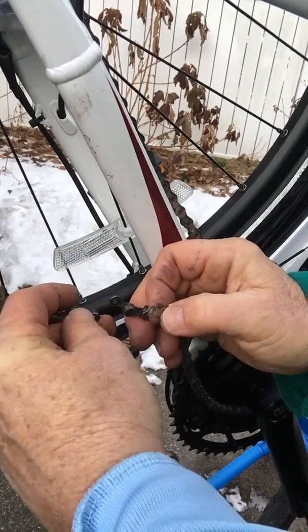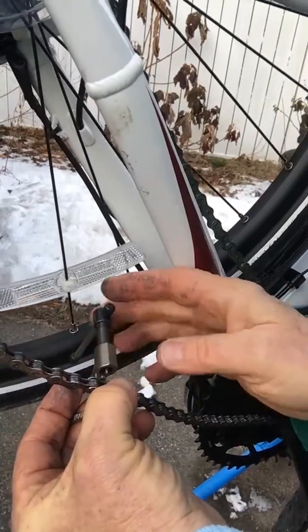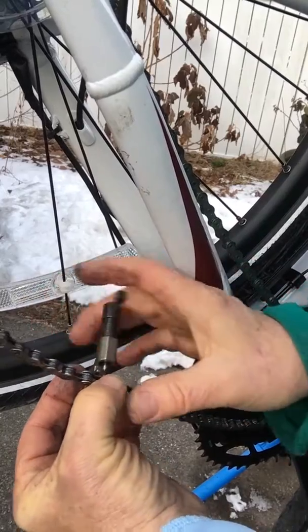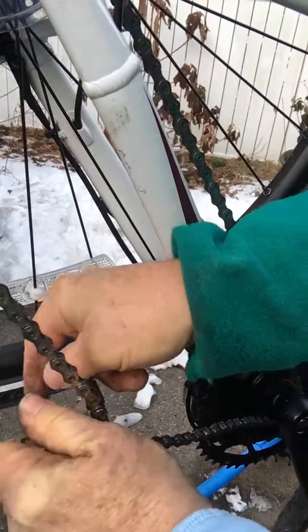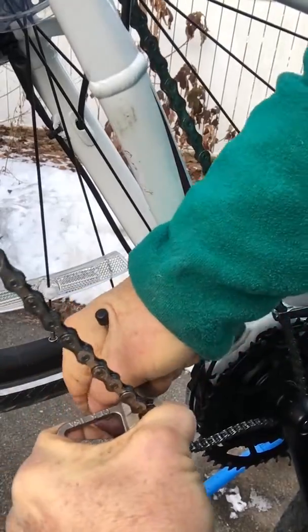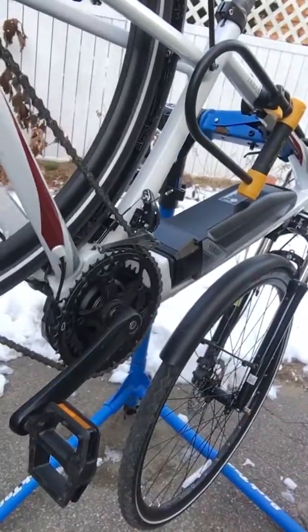Then in the same way, you kind of line the plates up with the rivets and make sure they're in line. Get your chain tool, push the rivet back through on both sides very slowly, making sure that the rivets are the same distance to the end as every one of the rivets on the chain. And once that's in place and set, you remove the chain tool and you're ready to go, which this one was.